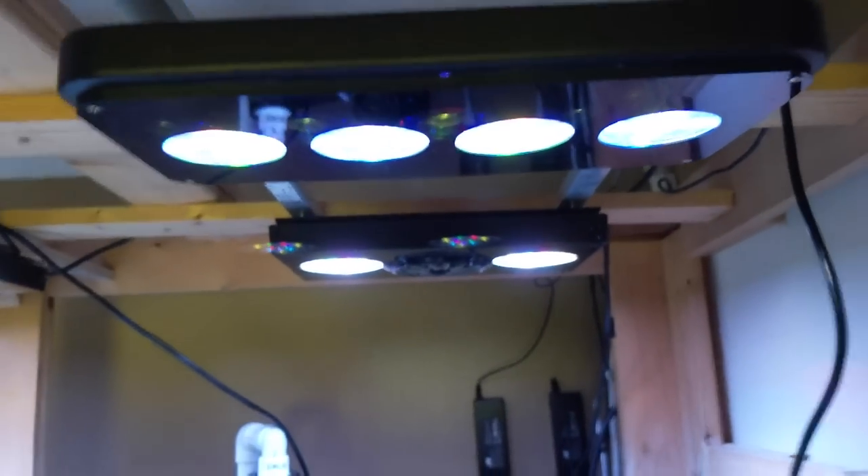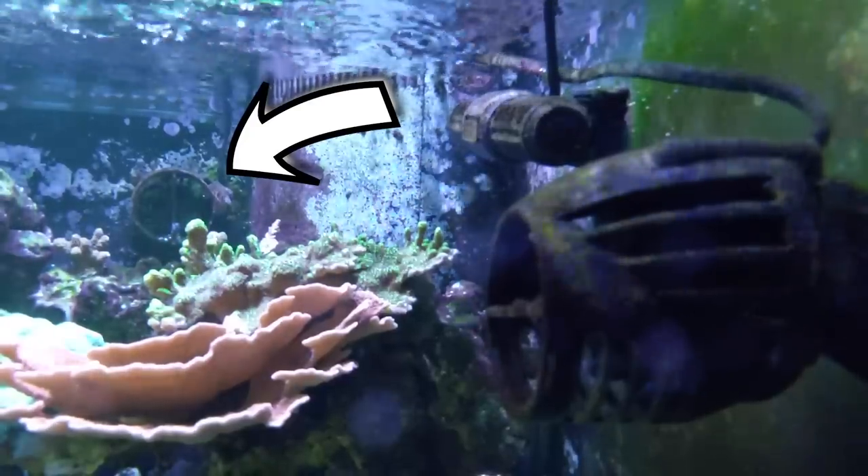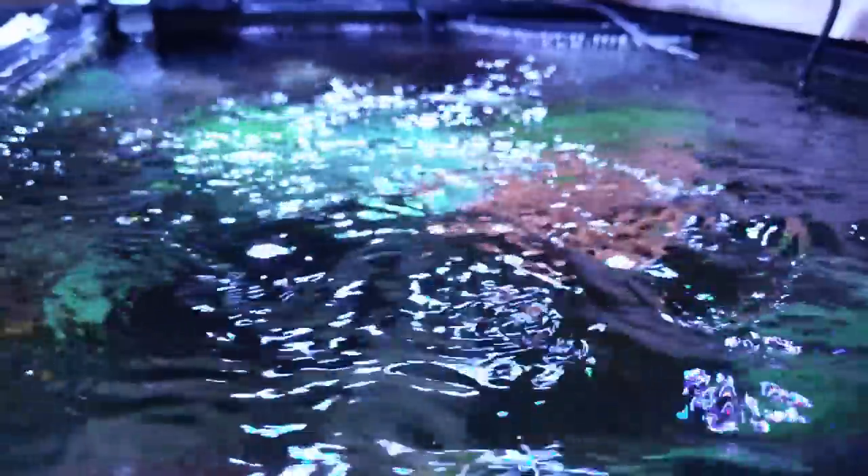Today is all about this 300 gallon reef tank, and I wanted to go through some of the changes. As far as equipment goes, I'm still running the same lights. For flow, I've changed things up — I've switched over to Rossmont movers and the Waver controller. I've got four of them: two MX4100s at 4,100 gallons per hour each and two MX3500s at 3,500 gallons per hour each. The 4,100s are on each side and the 3,500s are on the back.